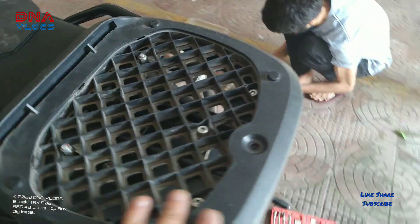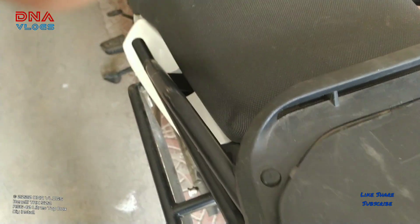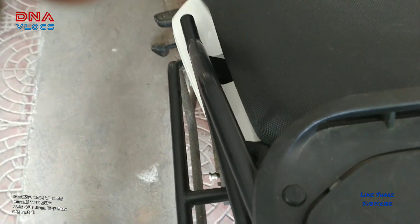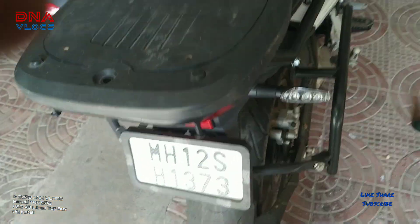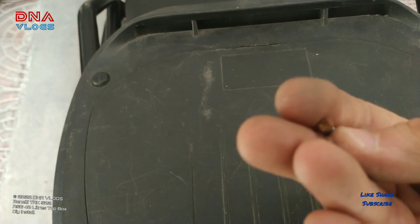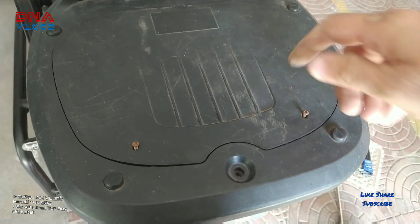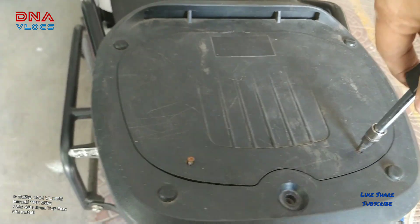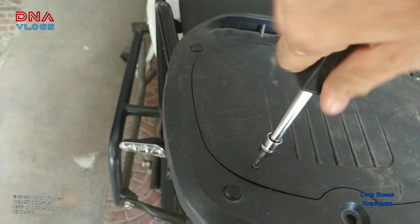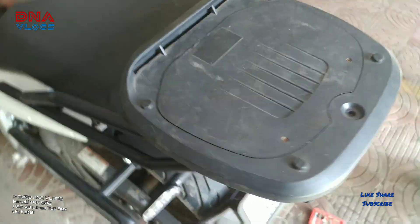All the nuts and bolts are now tightened and we are good to install the base plate's top cover. This may be a bit tight if your base plate has gone slightly crooked, but it'll fit. It has installed very easily. You also have screws along with it, though mine are rusted — I'll purchase new ones. This cover at least partially protects the nuts and bolts from rust and dirt. And another advantage is that when you're not riding with the top box, it looks neat and tidy.